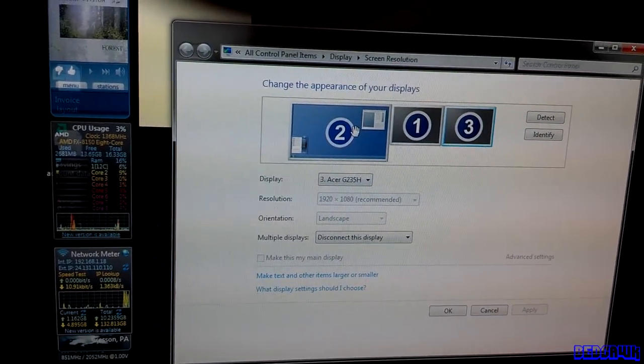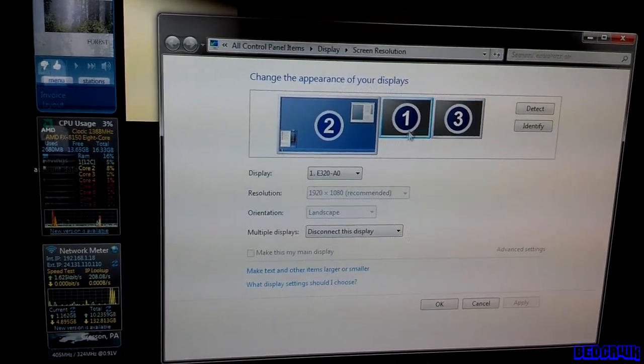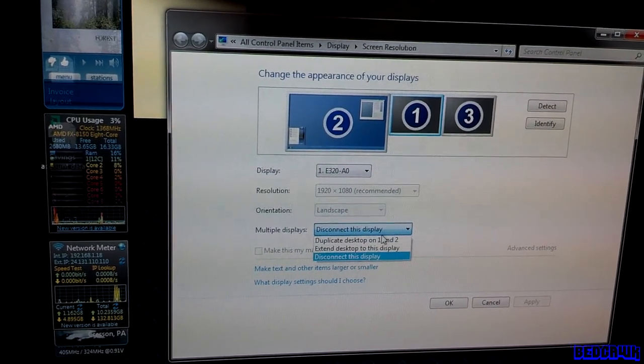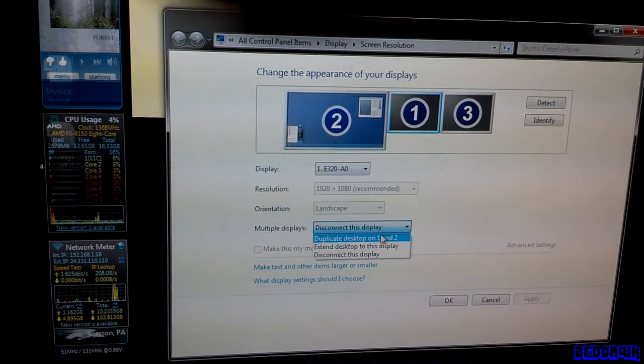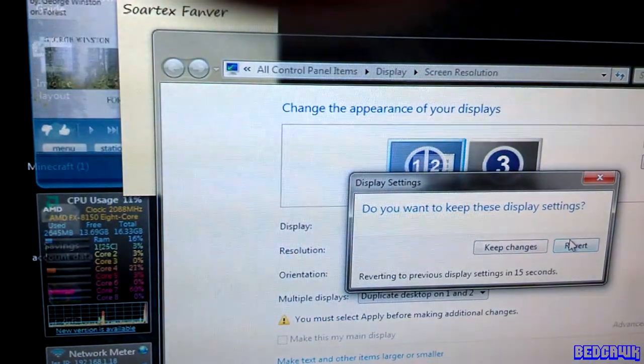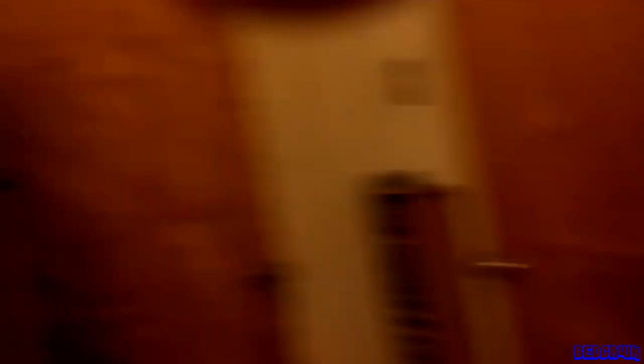Now you have one display on. To select your TV, go ahead and click around — this one happens to be my TV. Now I can duplicate display one and display two. Go ahead and click that and hit Apply. After this, you'll be able to look up to your TV — and there it is.